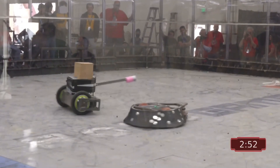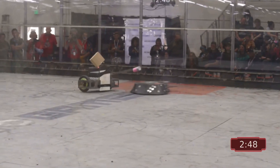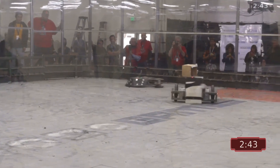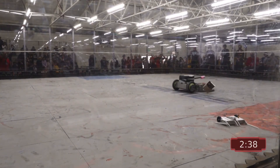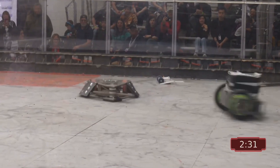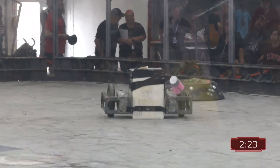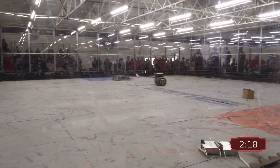It looks like Wolverine is not getting its weapon spun up — would have been a devastating hit if it did. If this keeps up, people are going to start demanding their money back. Wolverine's weapon is not functioning. The nuisance bot is doing its job. Took the head off — decapitated a cardboard box.